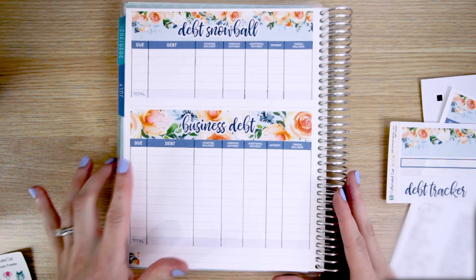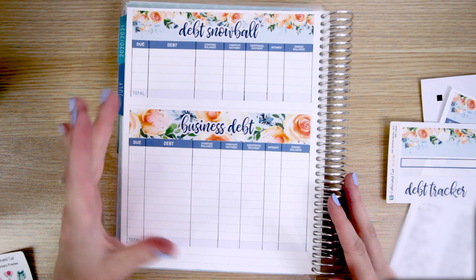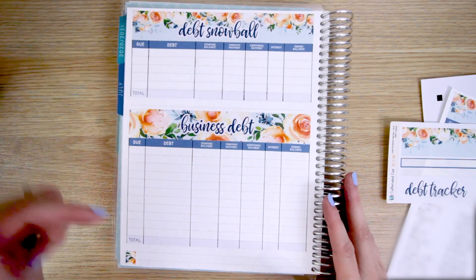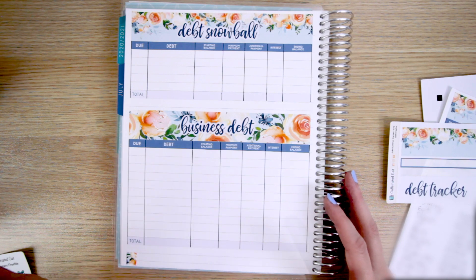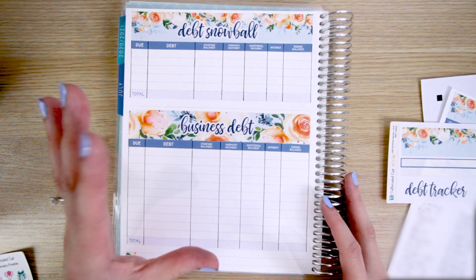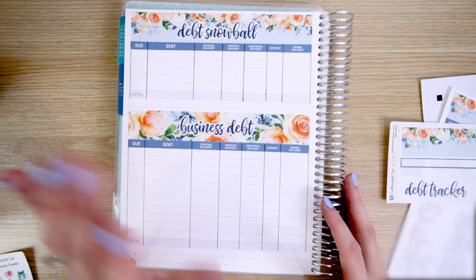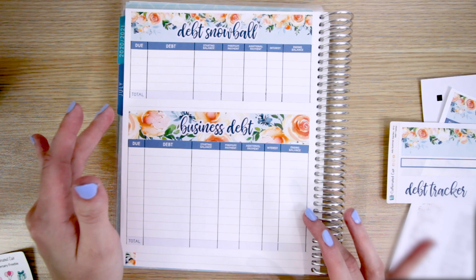Now that I have my page all set up — and by the way, I did forget to leave a space for the mortgage because I don't consider it part of our debt snowball, so I'm just going to add it in down here at the very bottom. But I'm going to fill this in because I cannot write properly and do story time at the same time, so I will be right back.